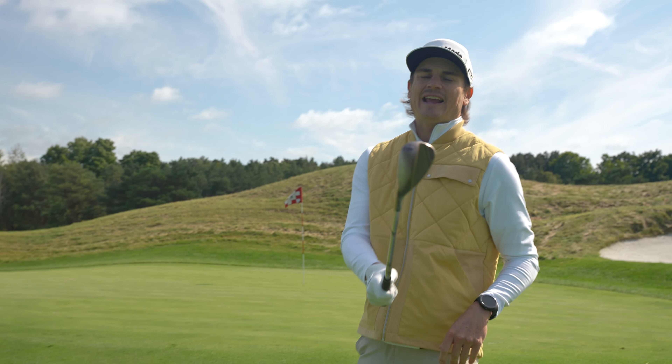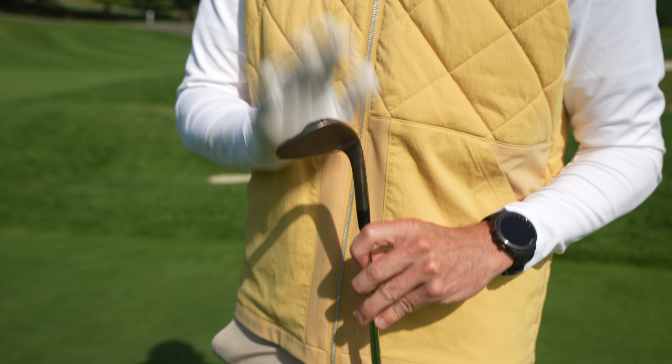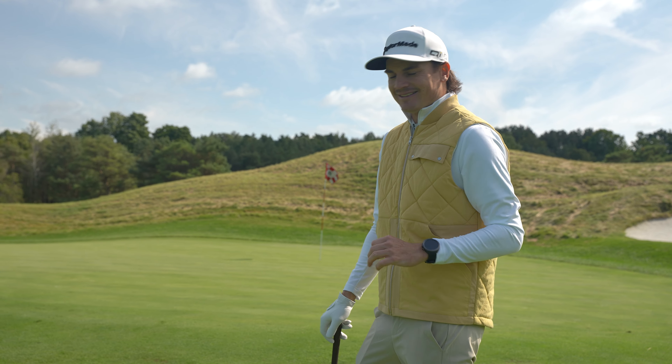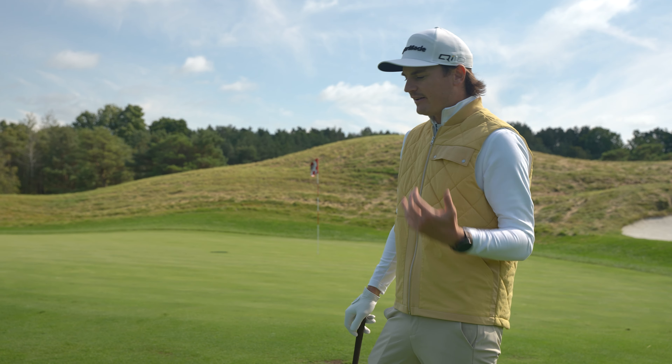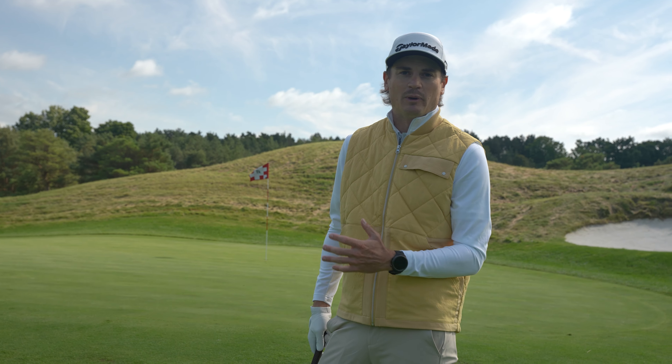I've decided to choose the ATX grind. This is probably the most versatile in my opinion. Because I travel so much, I'm always exposed to different turf conditions — soft, firm, tight lies, longer rough. So instead of changing out my wedge based on where I am in the world, I want a wedge that can travel with me.